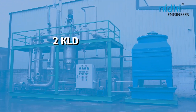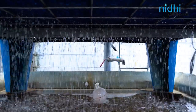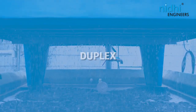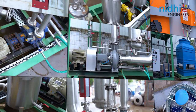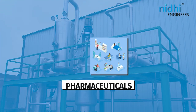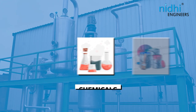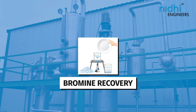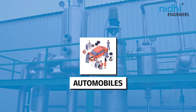Our SMMA model ranges from 2 KLD to 20 KLD and can be customized with materials of construction such as SS304, SS316, duplex, and Titanium GR2 based on your requirements. The versatility of this product makes it highly sought after in various industries including pharmaceuticals, API and intermediates, chemicals, dyes and intermediates, castor oil and derivatives, bromine recovery, textiles, food and beverage, electroplating, and automobiles, among many others.